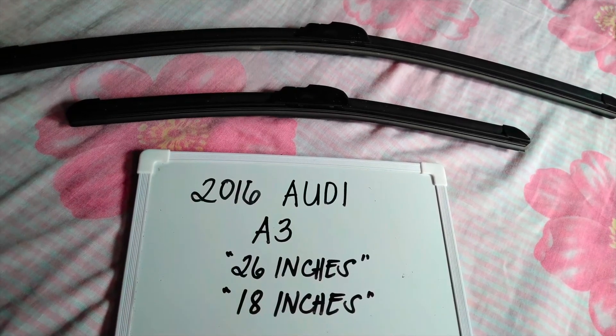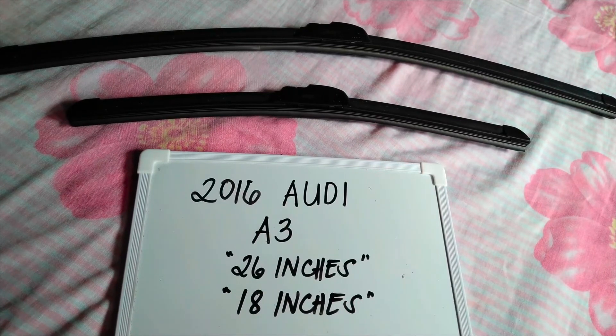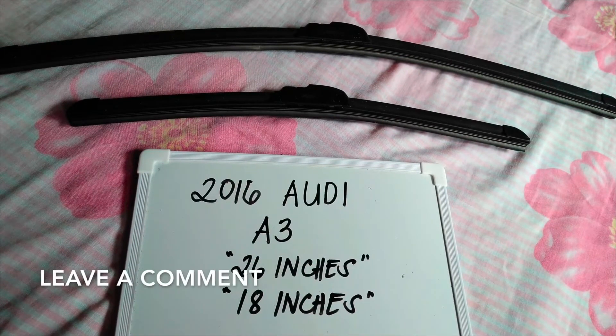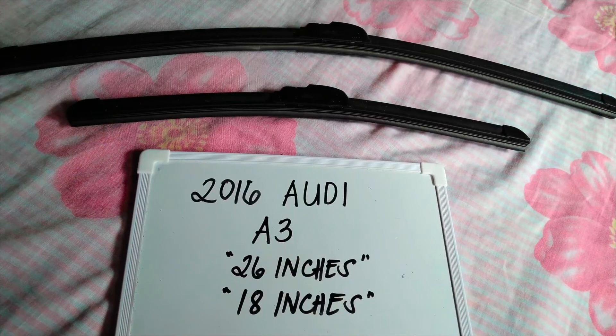Welcome back. Today we are going to talk about the wiper blades for this 2016 Audi A3. If you're looking for a wiper blade replacement size for this 2016 Audi A3, I have already looked it up, so please make sure to check the video description as I will leave the information there as well. The wiper blade replacement size is the one you see right here.